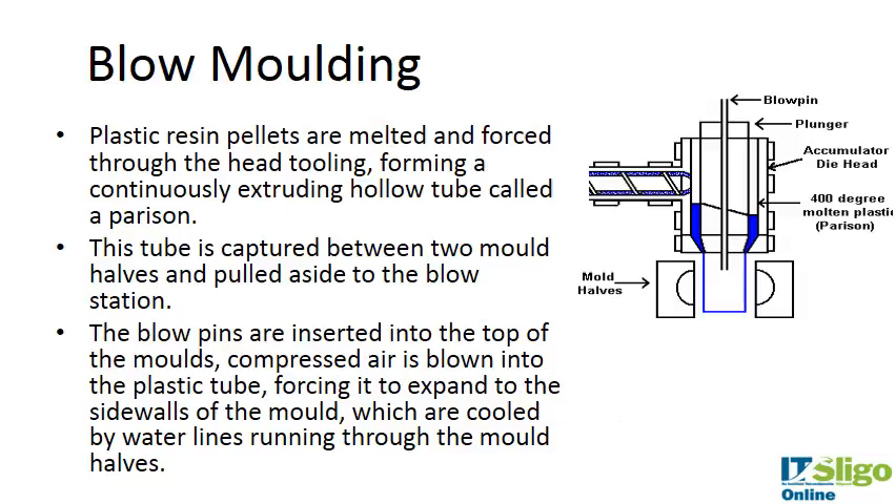Plastic resin pellets are melted and forced through the head tooling, forming a continuously extruding hollow tube called a parison. The polymer gets melted — this is the parison right here. The inside is hollow, and the parison is ejected here.